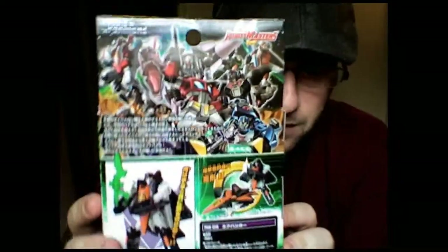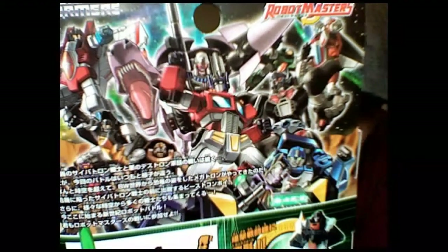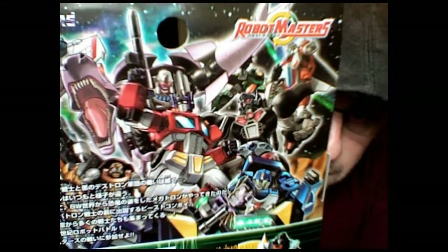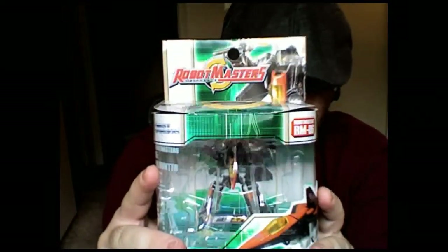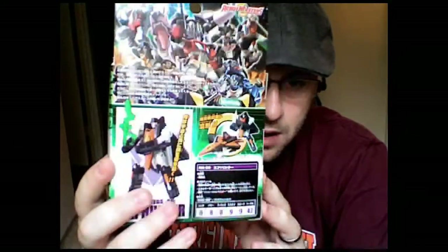If you guys aren't familiar with Robot Masters, it's basically a line from Takara Japan which combines all different Transformers universes. That's why you see G1 Convoy or Optimus Prime, Beast Wars Megatron and Optimus Primal, Mirage, G1 Starscream, Star Saber — all in one toy line. They also made cartoon shorts for it, which I'm not really a big fan of. But I do like some of the figures, and that's why I had to pick this up. I hope you guys enjoy my review.